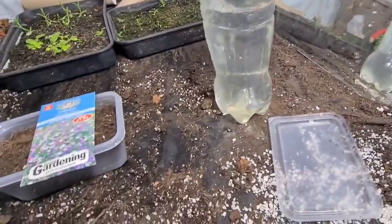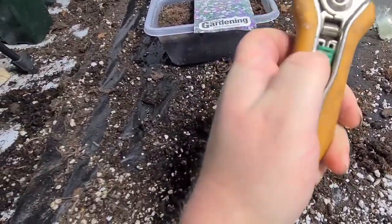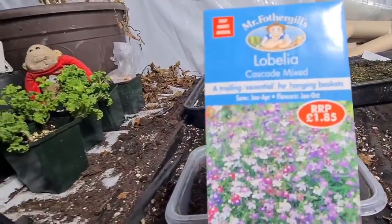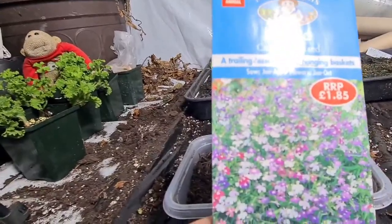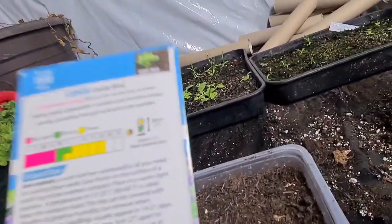Today we're going to be sowing — just to get these out of the way, I've got some seeds on the way here. I've cut myself. I'm going to be sowing these; they'll be a little bit of a cascade mix. I sowed some last year and the year before and they grow really well, totally essential for hanging baskets, and these are really good quality.